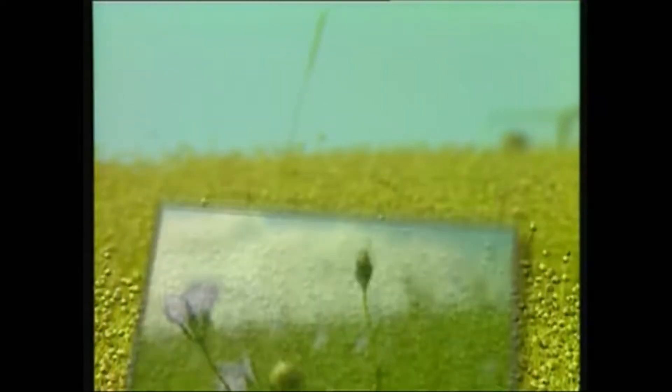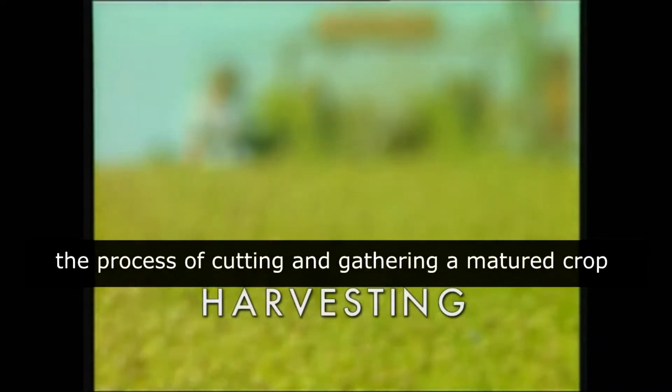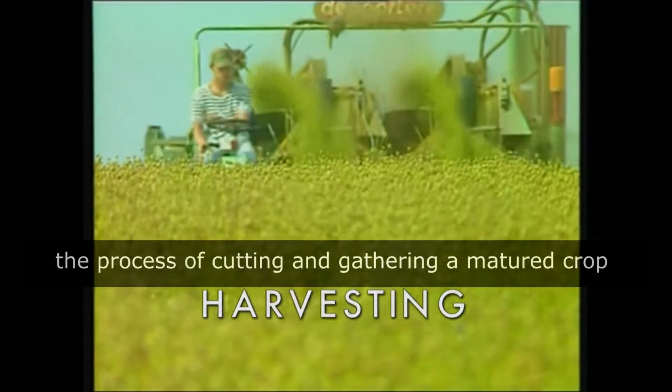Once the crop gets matured or ripen, it has to be gathered. The process of cutting and gathering a matured crop is known as harvesting. Harvesting is done in three steps.